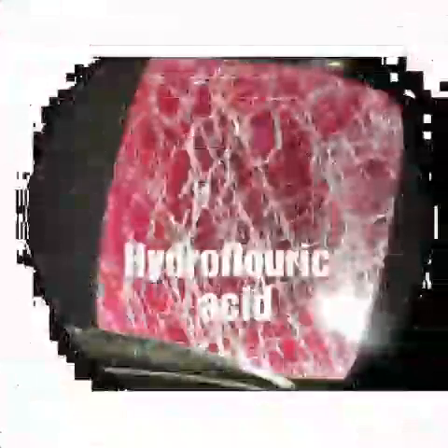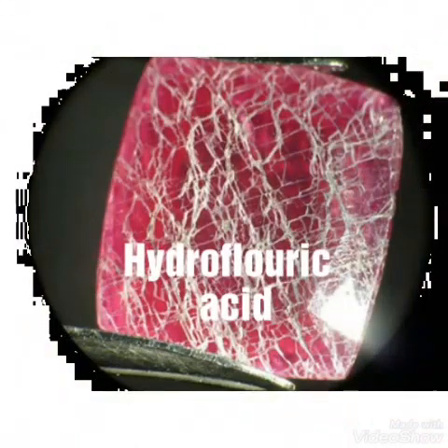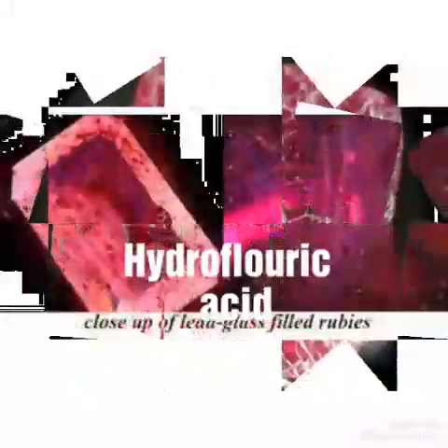Glass is filled inside the fissures and cracks to fill them up, to show better clarity, and to enhance the color of the ruby or sapphire. This also increases the overall quality of the stone.